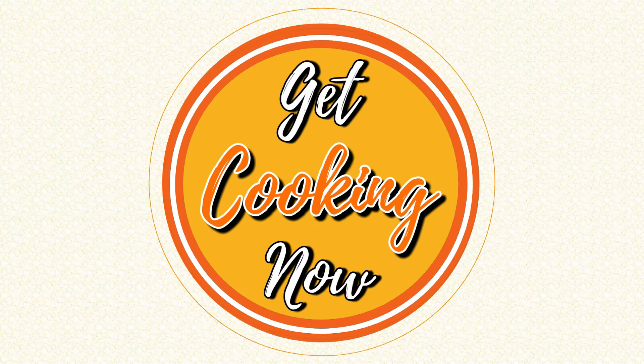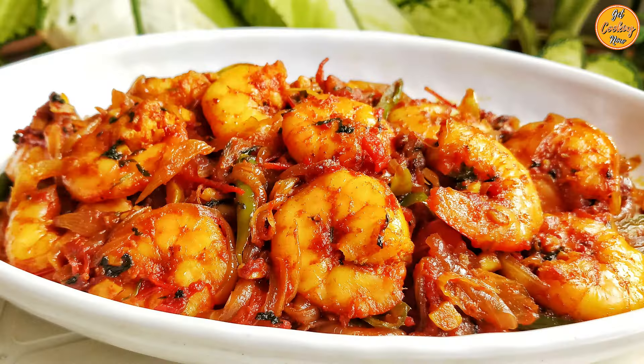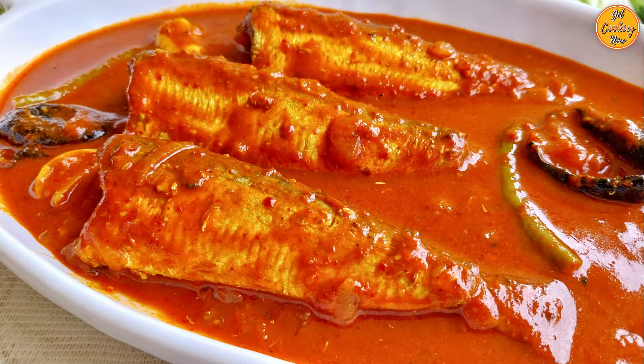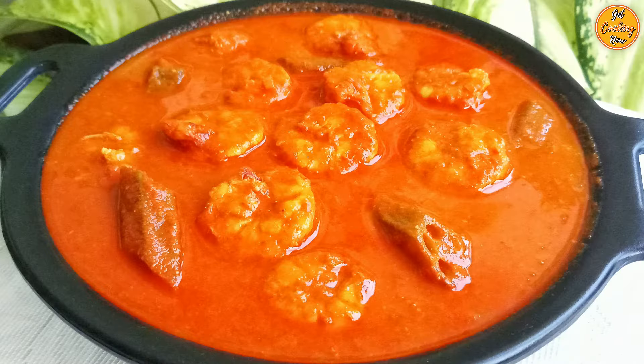Welcome to our channel, Get Cooking Now. Today we bring you yet another traditional Goan recipe which is sure to tantalize your taste buds.